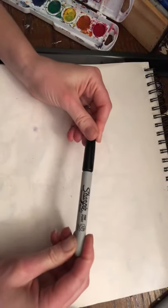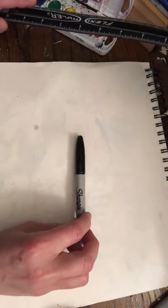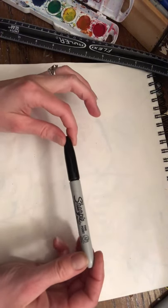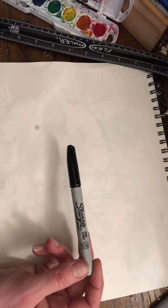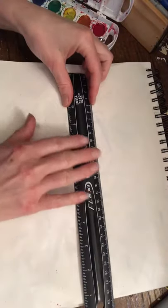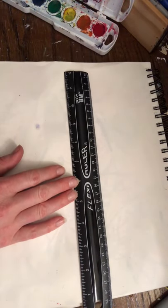So what you're going to need for today — and by the way, that wasn't a completed piece, but you're going to be creating a completed piece. I'm just going to reuse paper because I'm a big fan of that. You're going to need a Sharpie. If you don't have a Sharpie, anything that's waterproof will do. You can use a black oil pastel or a black waterproof pen, anything that's waterproof because you're going to be using watercolor. You're also going to need a ruler, or anything with a straight edge.